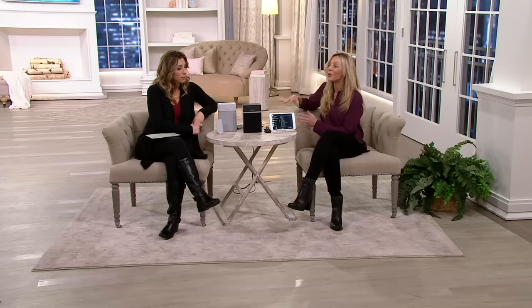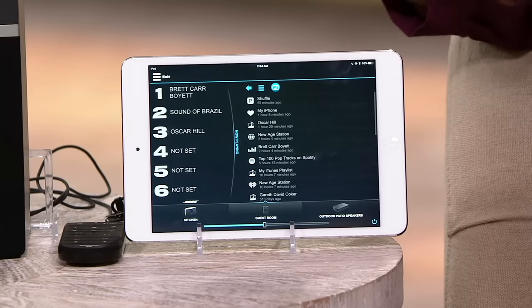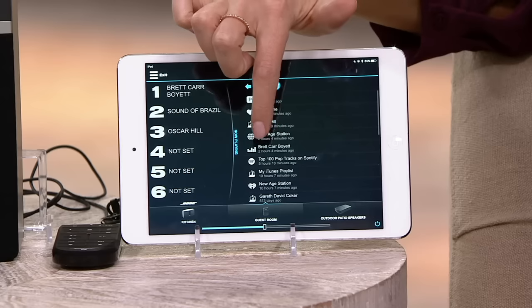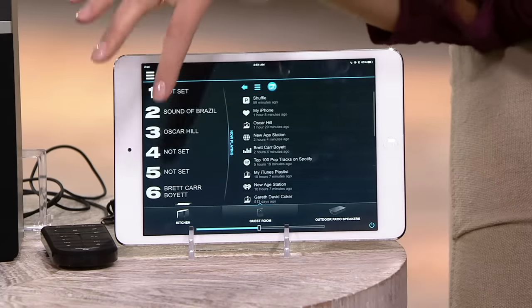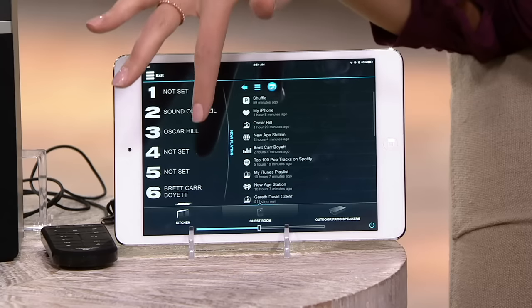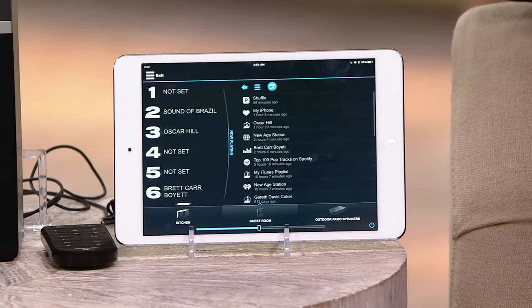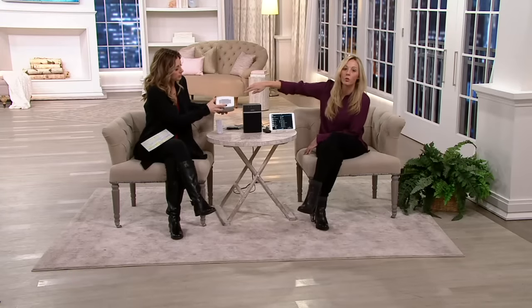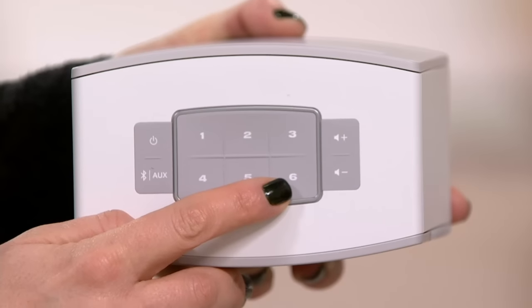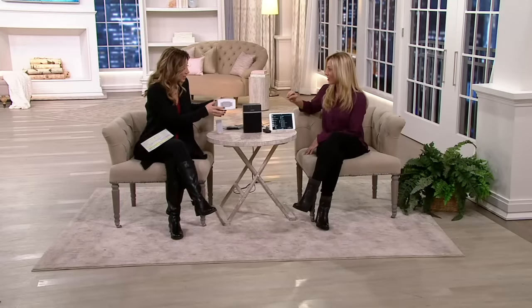The app is very simple and easy to use — we believe anyone in the household could pick it up and navigate your music. There's a recent section, and the most important feature is being able to store your presets. I'm actually dragging and dropping to number six right now. I just created a preset. Now I can hit number six and it would immediately start playing that preset. Or let's say the iPad's not even in the house — you don't have to have the device. You can go to six on top of the system here. What you created in your tablet or phone is automatically stored in the actual speaker itself.